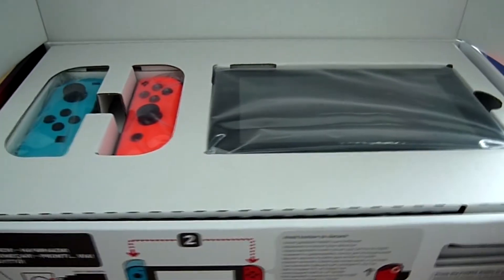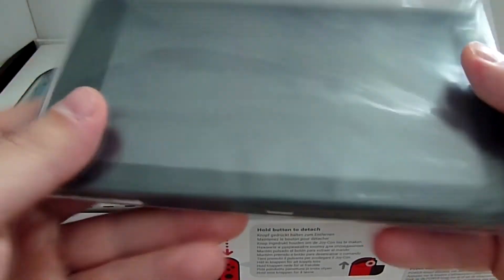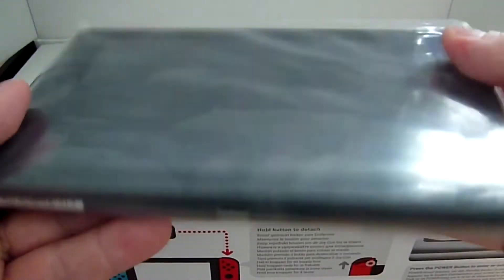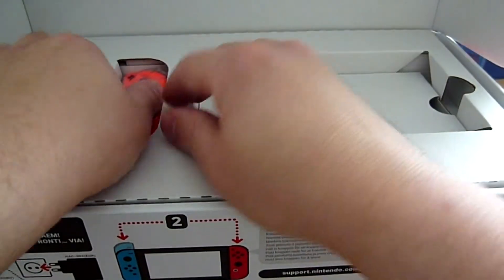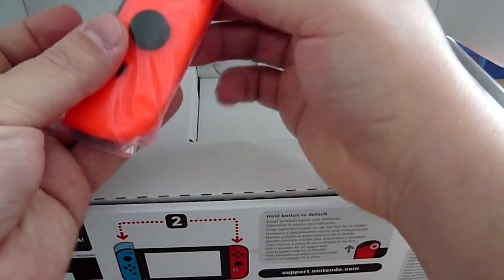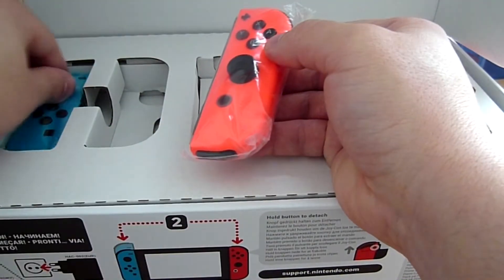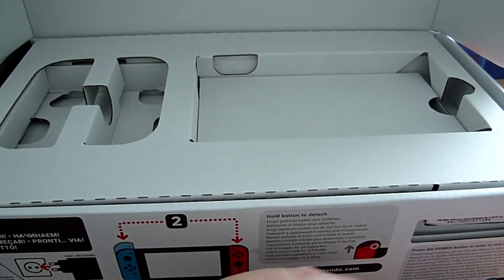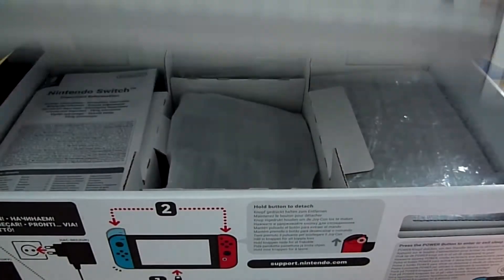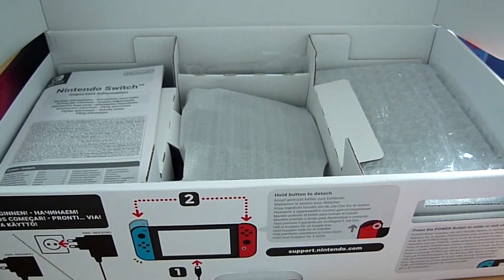On va s'occuper du premier étage, on va enlever la Switch qui est l'élément le plus important de la console. Elle pèse quand même son poids mine de rien. Je vais la poser ici en attendant. J'ai pris le pack avec les Joy-Con de couleur : le rouge néon et le bleu néon. Je vais enlever le premier étage pour voir le reste du contenu de la boîte.